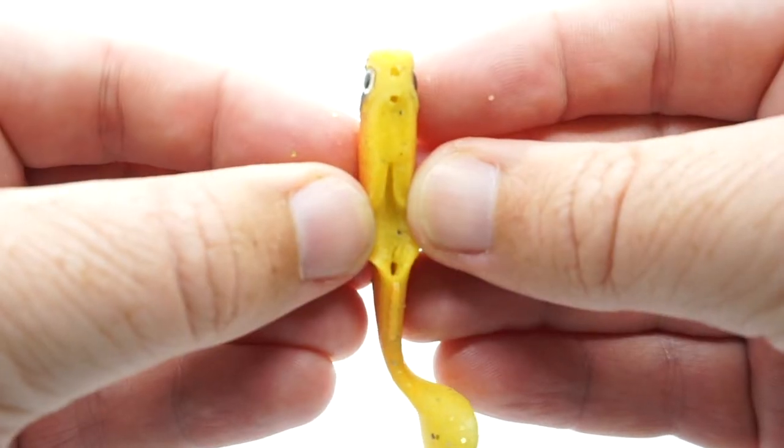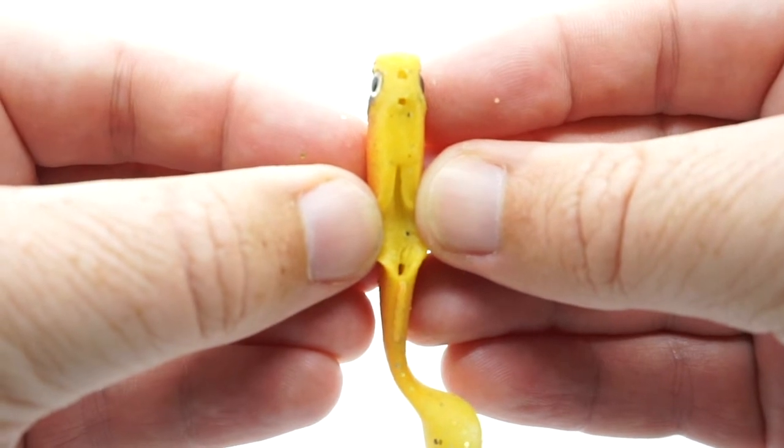What we also do is we make pre-cut slots for you to slide your hooks into. With the material being this tough, it makes life a lot easier, and that's on all our Hyper Elastics products.